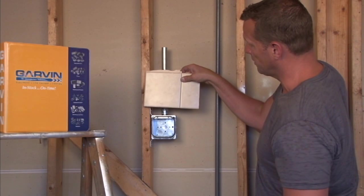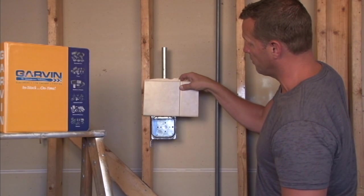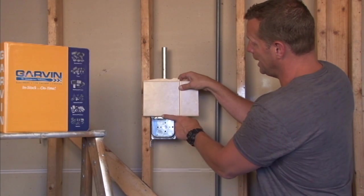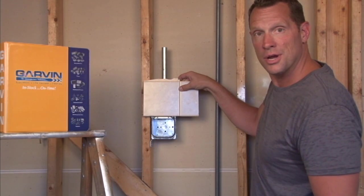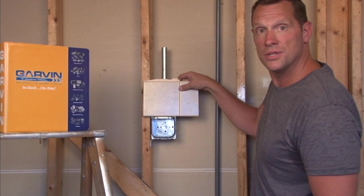It's very important that you get the perfect raised depth so the finished wall surface aligns with the front of the ring to secure those devices. For these and other great products, visit us online at garvinindustries.com.